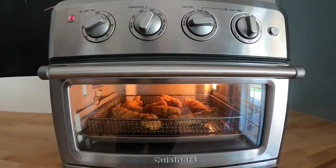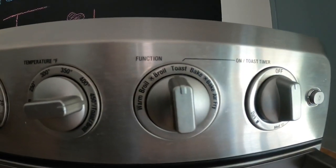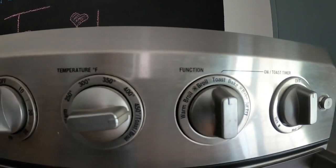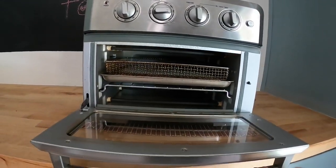I air fry all kinds of food and warm up leftovers. The toaster oven also allows me to toast bread, and with the added timer function I can make sure my toast is just the way I like it.